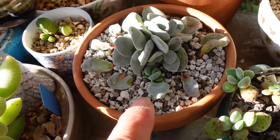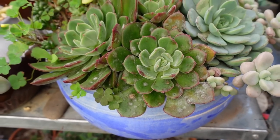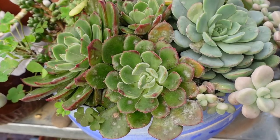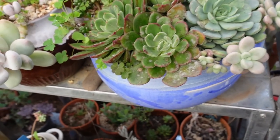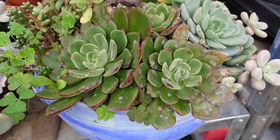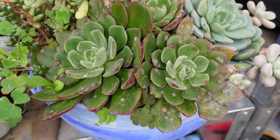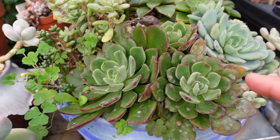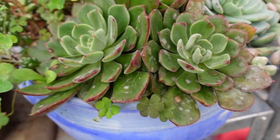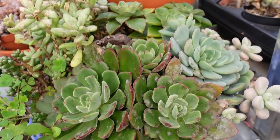Look how big that Crassula is now growing. Powdery mildew again for the arrangement. What happens is that if you have an arrangement and they are too close to each other, it will start to develop powdery mildew — especially as it's a season for fungus and powdery mildew this year and last year. But that's not a problem because the center is good. If I spritz it with my ant solution, no problem — they will come back and they will be good again.